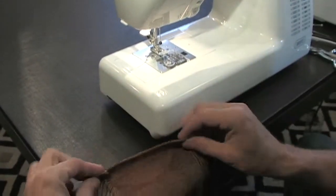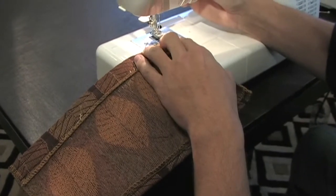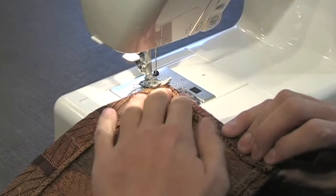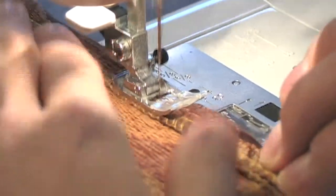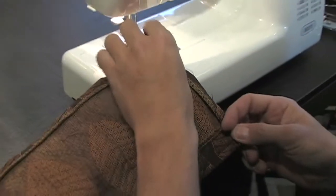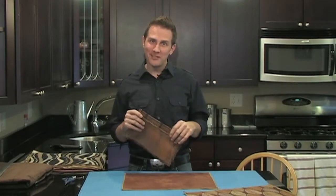I'm going to cheat because I don't really need the pins — I've got the hang of this. If you're a beginner, use your pins. If you're a little more advanced, don't bother with the pins. I'm just going to fold the edges under. Now that our pocket edges are sewn under, we're going to pin it into place onto our side panel.